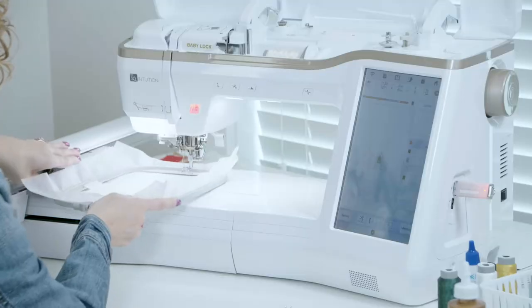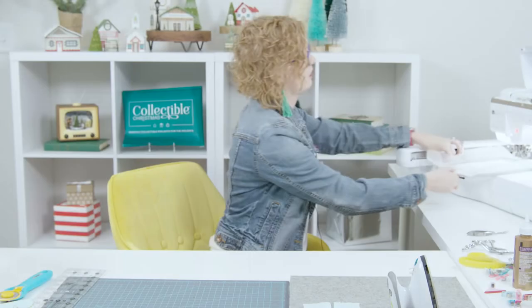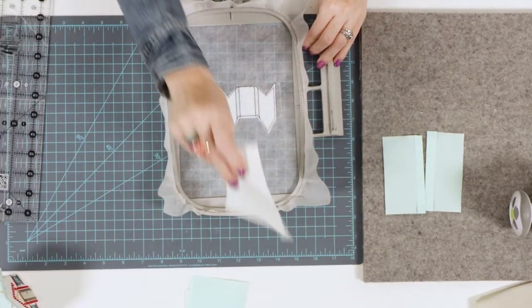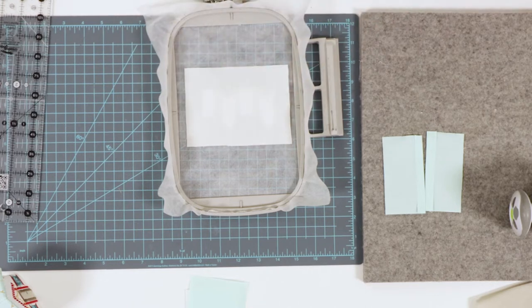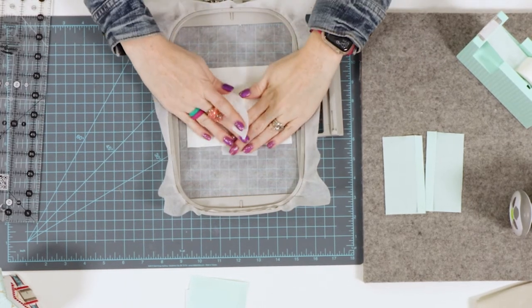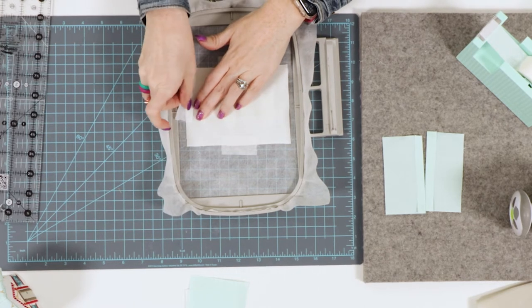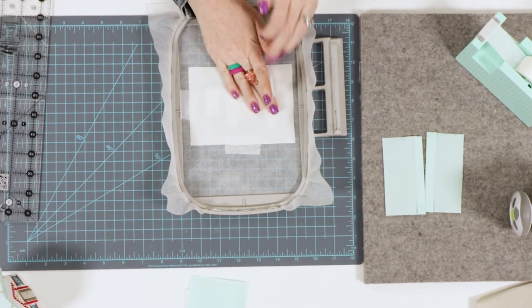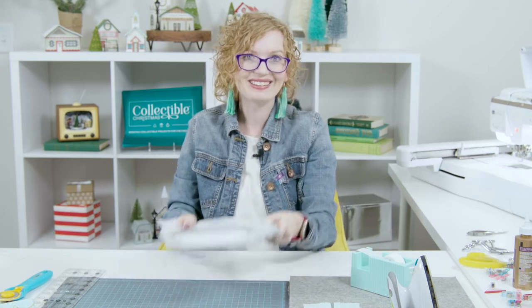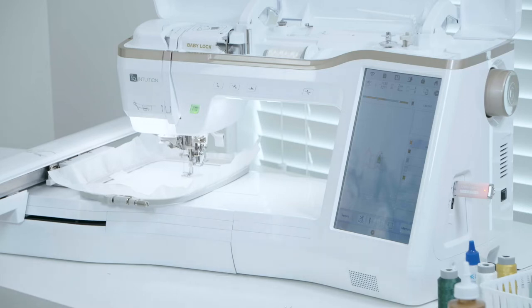Before I do that, I'm going to switch my thread because I don't want it to show on the building. Now that we've stitched the placement line, we're going to take our already-starched fabric, completely cover the placement line, and tape it in place really well so that it doesn't move or buckle while we're stitching. I'll put one piece of tape up here, smooth it across so it lays nice and flat, and then tape on each side.